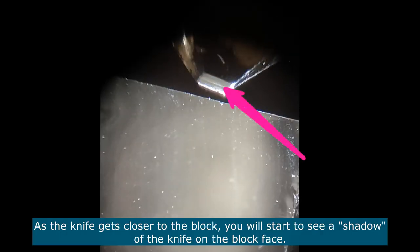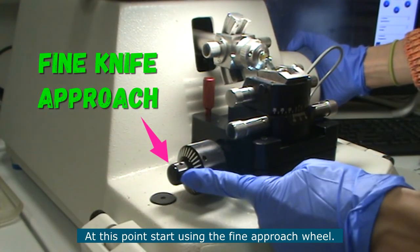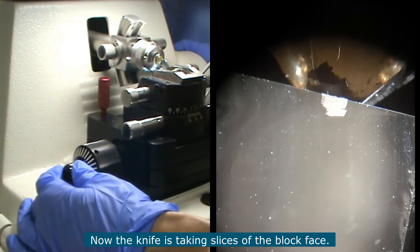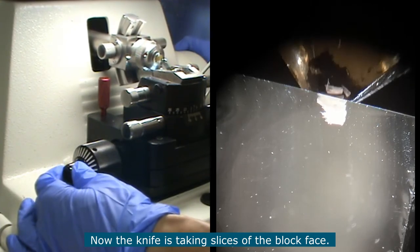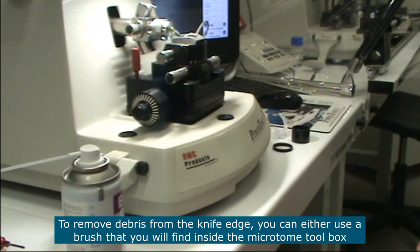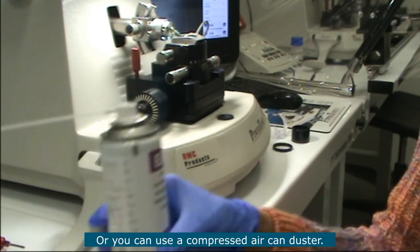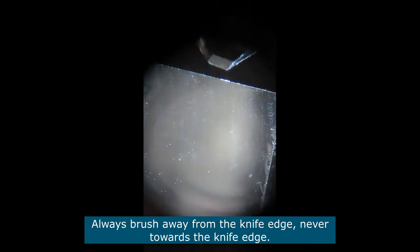As the knife gets close to the block, you will start to see a shadow of the knife on the block face. Now the knife got quite close to the block and it actually took a section of the block face. At this point start using the fine approach — you are now taking slices of the block face with your glass knife. To remove debris from the knife edge, you can either use a brush from the box of tools above the microtome, or use one of these compressed air canisters. Always brush away from the knife edge, never towards it.